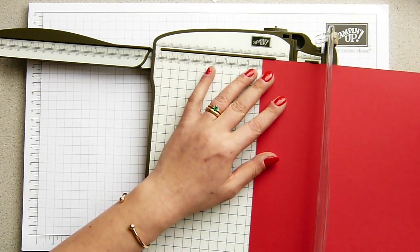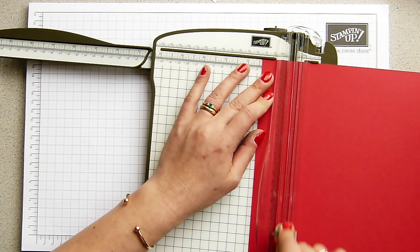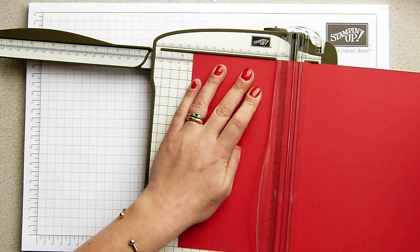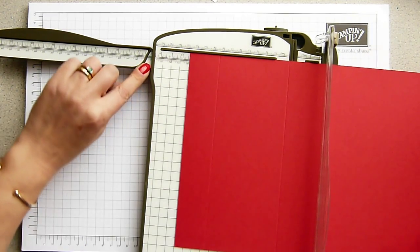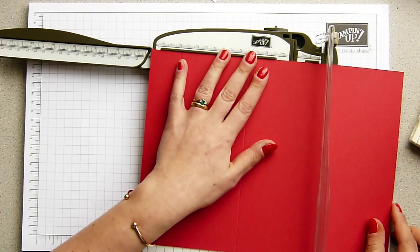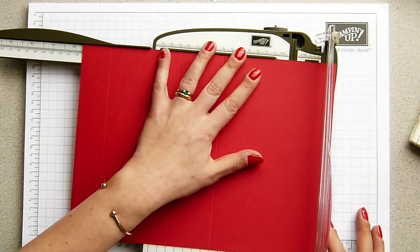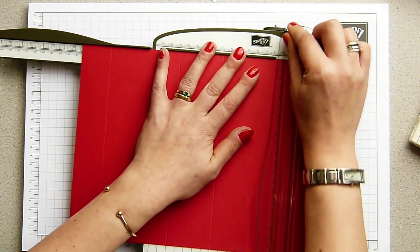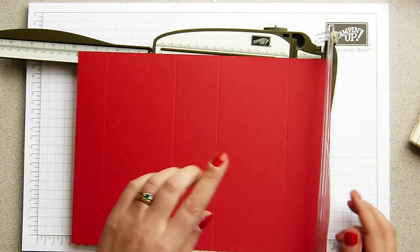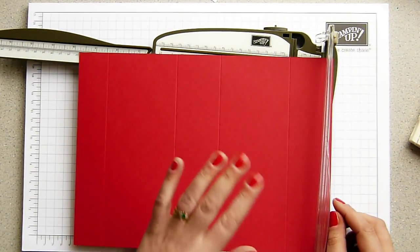Scoring it at three and a half centimetres - this lighter blade here is the scoring tool. So three and a half, eleven and a half, sixteen and a half - which is actually hidden under here but the measurements do carry all the way along - sixteen and a half centimetres and twenty four and a half centimetres. And for those who would like inches, the cardstock measures eleven and five eighths by eight and two eighths, and scoring it at one and three eighths, four and a half, six and a half and nine and five eighths of an inch.